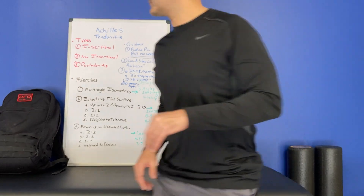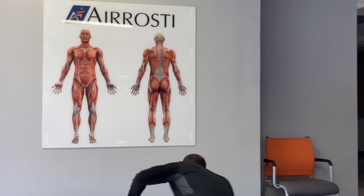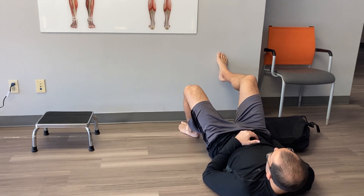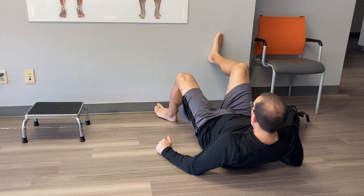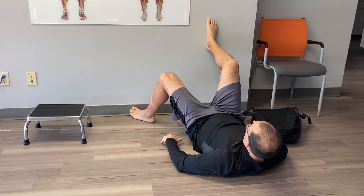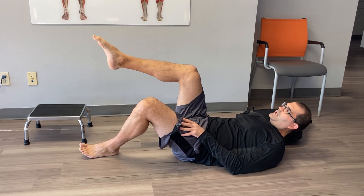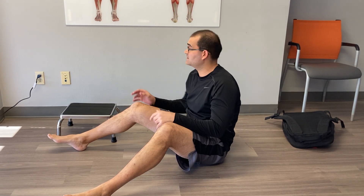I'm going to take it to the wall. We're going to show three exercises here. The first exercise is something called a multi-angle isometric. You're going to find three angles of motion. Starting further back, push your toes down into the wall and hold for about five to ten seconds. Come a little closer and push again for about five seconds, then even a little closer and push five to ten seconds — so three angles of motion. It's okay if it's a little uncomfortable, but it should not be worse later. Use multi-angle isometrics in the early phases of tendinopathy.